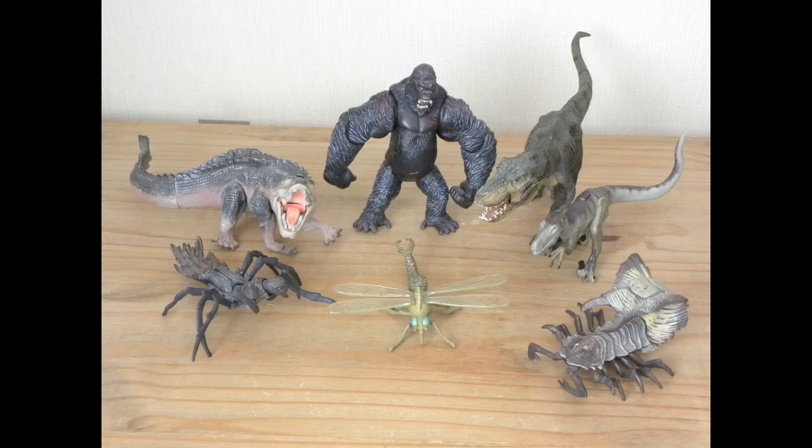Hello guys, Dragonstealer here with a figure review. As we all know, Kong Skull Island is just around the corner, and to celebrate I'm going to be taking a look at the 2005 Peter Jackson King Kong figures from Playmates. Well, one of them is a Papo figure, but I'll talk about that later.